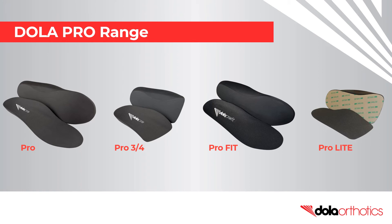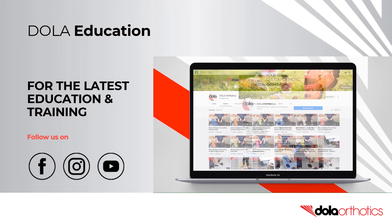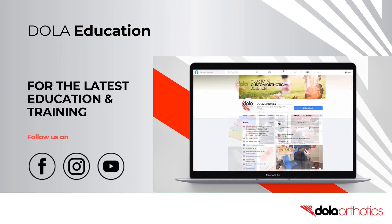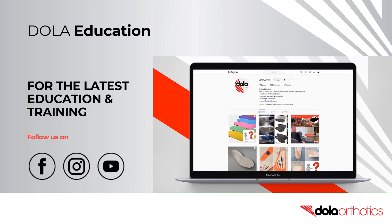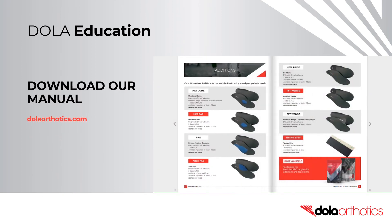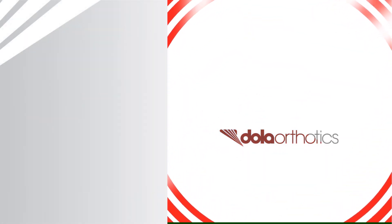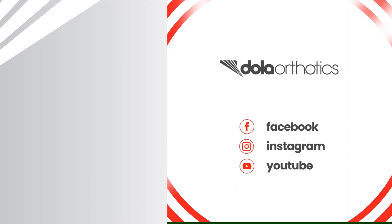Fit customizations can be performed on the entire DollarPro range. If you don't have a grinder, the ProFit and ProLite are popular low profile options. For the latest open access education and training, subscribe to our YouTube channel and follow us on Facebook and Instagram. Be sure to download our advanced customization manual at DollarOrthotics.com. Please follow the links and we look forward to supporting you in your clinical practice.